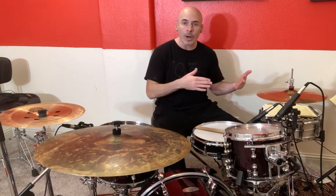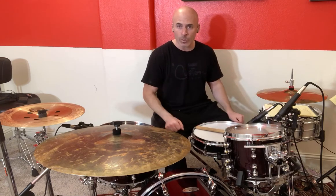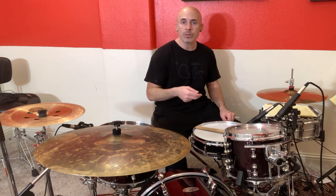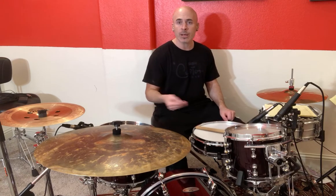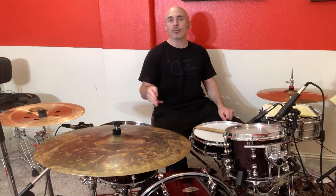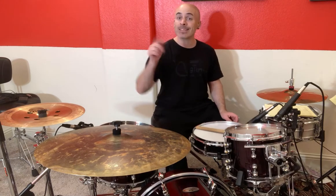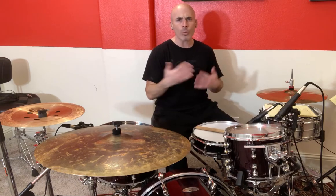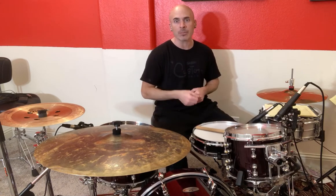So here we go. I'm going to count: one and, two and, three and, four — and it's going to go something like this: one and two and three and four and, one and two and three and four and. That's something you should practice doing. Practice counting, especially when you play. It helps what you're going to do on the drum set line up and make it much easier.